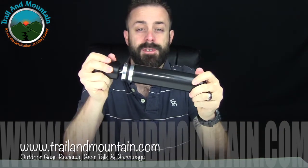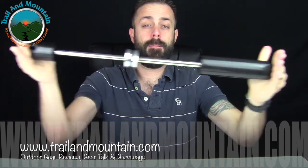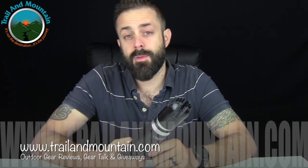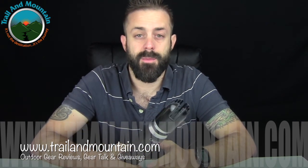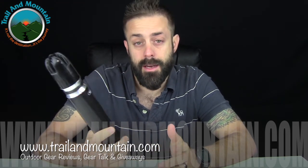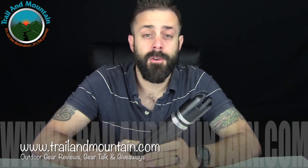Another cool benefit is that it does collapse — it extends really far out and collapses really small, about 13 inches. You could easily put this in a backpack. Another cool thing, and one of my favorite things, is that the Stablecam is made in America. They didn't outsource it — they built it here in the States, and I give them massive props for that, especially because it's so much easier to just outsource it to China or some other company to build your product. Instead they're building it here in the United States.